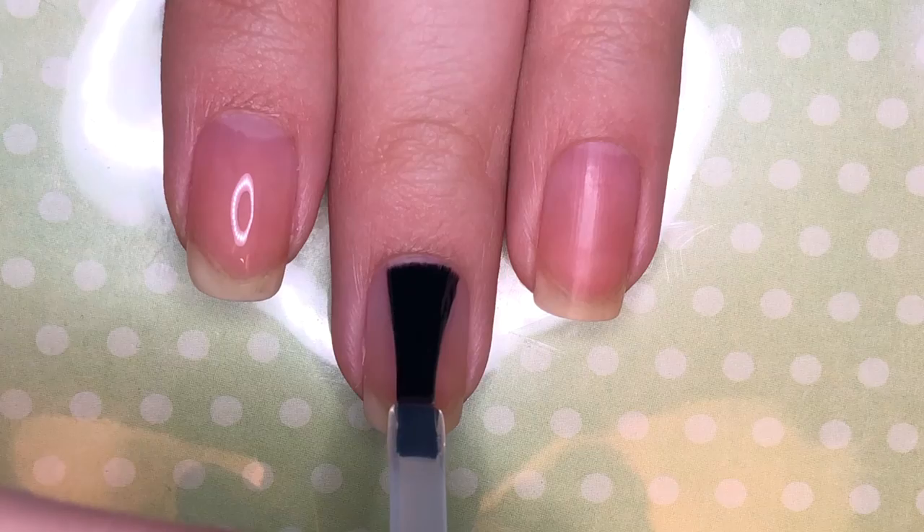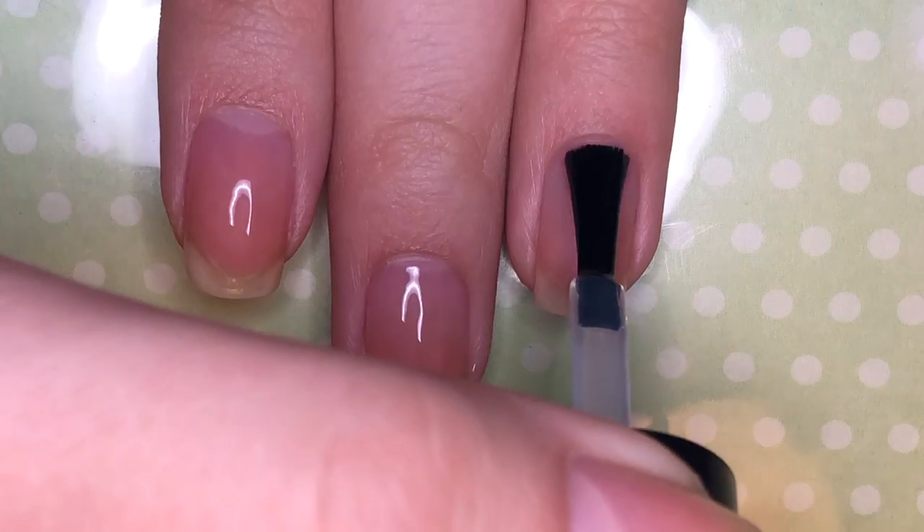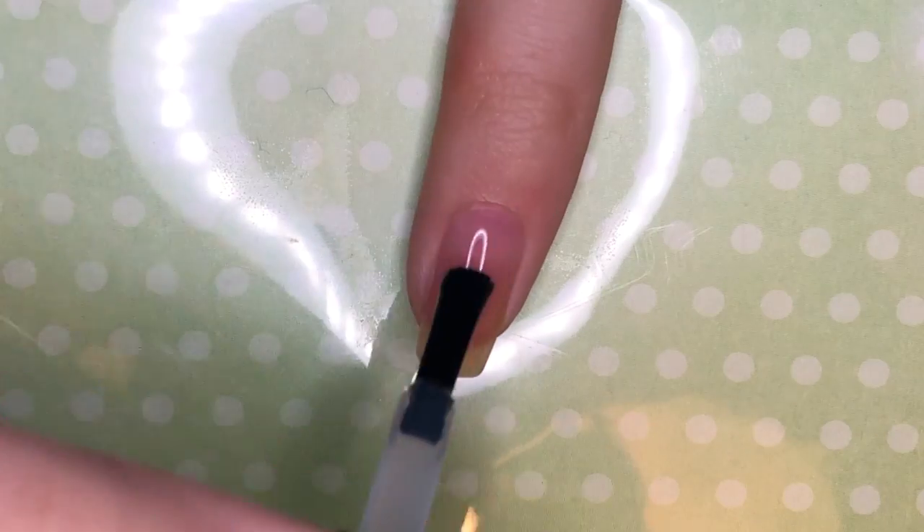First I'm going to be applying base coat. I use my usual peel off base coat, which is the Unte peel off base coat from Live Love Polish.